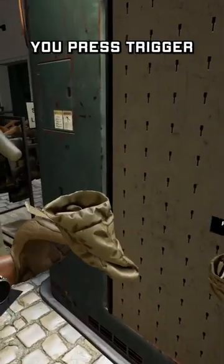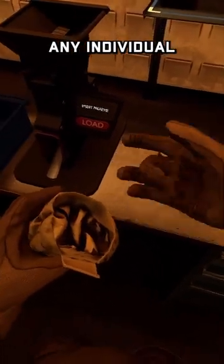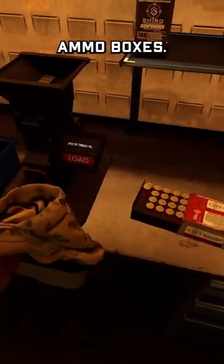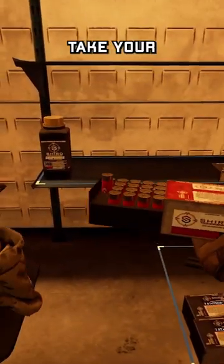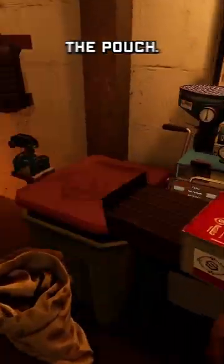Just like pulling off armor, you press trigger and grip together to pull it back off. This can be filled with any individual rounds that you put into it from ammo boxes. If you want to load it faster, take your ammo box, hold it upside down, and press the trigger to drop the rounds into the pouch.